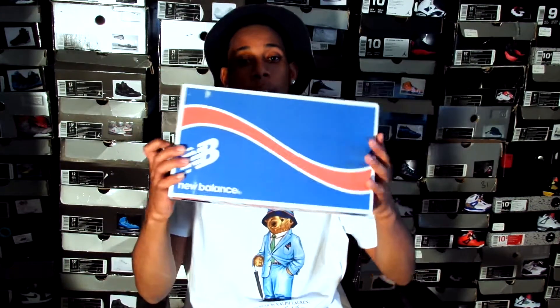What's good YouTube? This is your boy FreshPitcherJones coming with y'all the new pickup. Like I said in my 2014 video, new things are coming to my channel, especially kicks, and I end up picking up one of them.